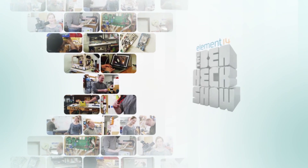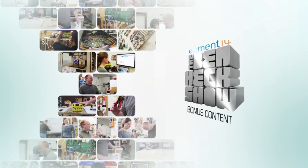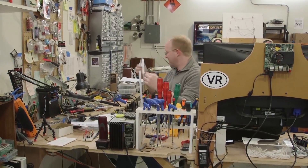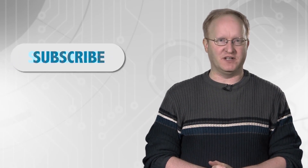Here at the Ben Heck Show we care about our viewers and when our viewers started asking for more, we decided to oblige. We're going to start adding exclusive bonus footage over at the Element 14 YouTube channel. Things like my exclusive tour of my shop, my top 10 affordable tools every modder should own, behind-the-scenes footage, and even a profile on our very own Allison. Be sure to subscribe to the channel to get alerts each time we add new footage, then head over to my page on the Element 14 community for build resources, on-demand videos, discussions, and giveaways. Remember to keep telling us what you want — we're listening. Thanks to all of our loyal fans and viewers.